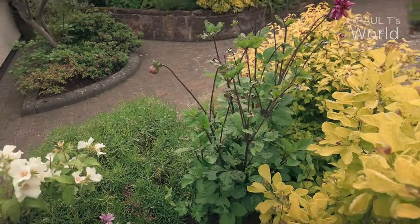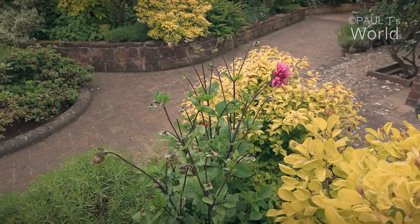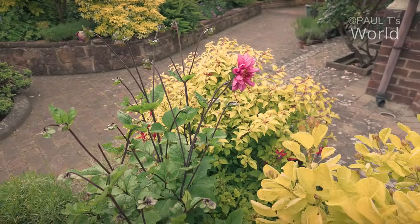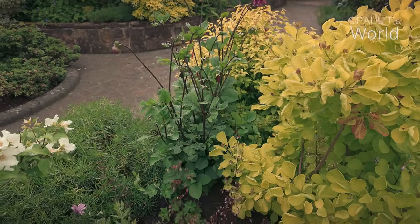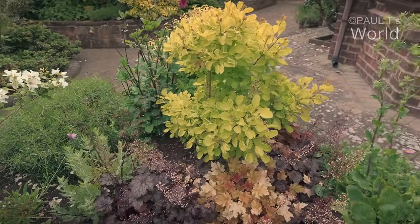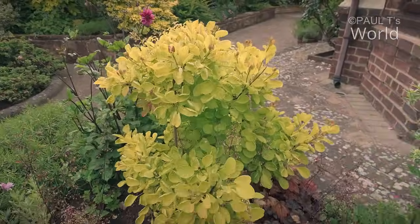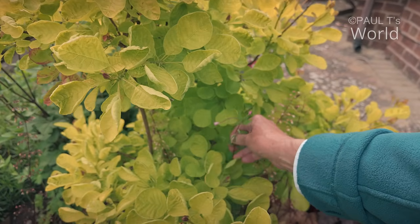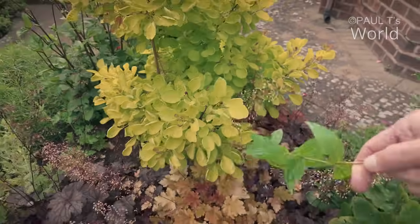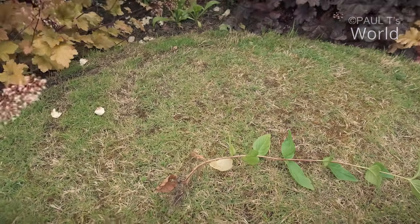I've got a dahlia here — I planted it away from the other dahlias that are all in the back garden. And it's flowering! This one does really well. I have high hopes for this cotinus smokebush. There are some weeds here — they do pull out easily, which is good.